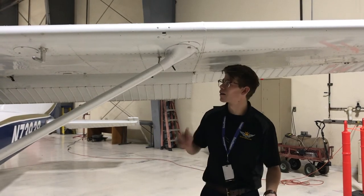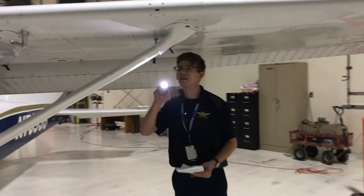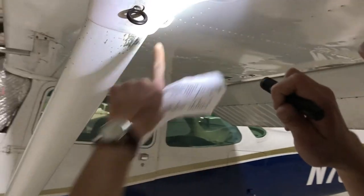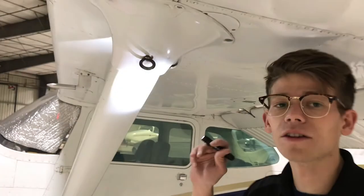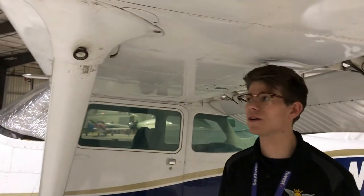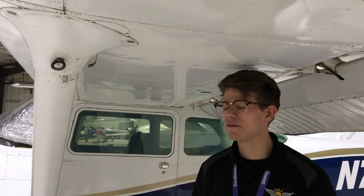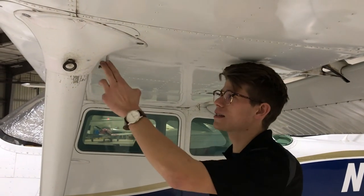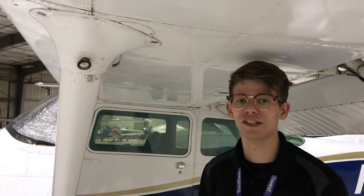The next thing on the checklist is our fuel vent. Right here we have what's called a fuel vent — basically a small tube which allows airflow pressure to flow back inside our fuel tanks. The reason we have this is to prevent a vacuum from forming in the fuel tanks. If you've ever held a large jug of water upside down, it goes glug, glug, glug — that creates a vacuum. This fuel vent allows air pressure to flow back inside, therefore not creating a vacuum, which could otherwise lead to fuel starvation. So we have it and it's all perfect.